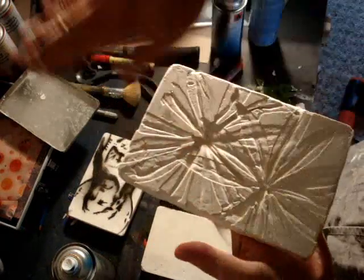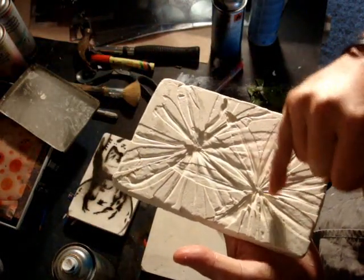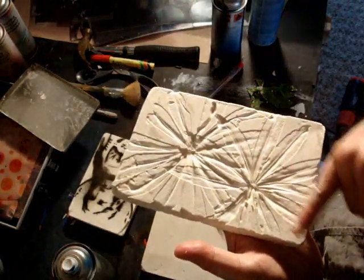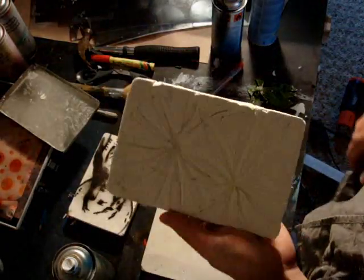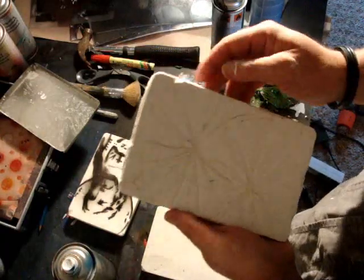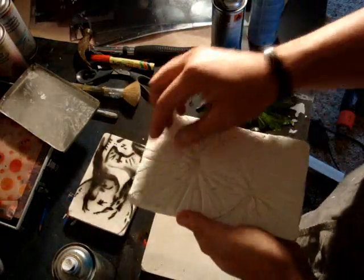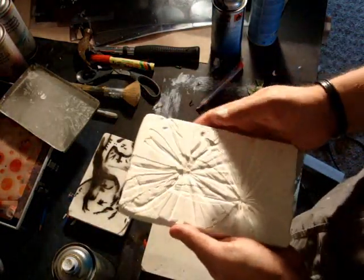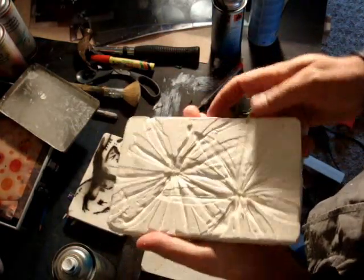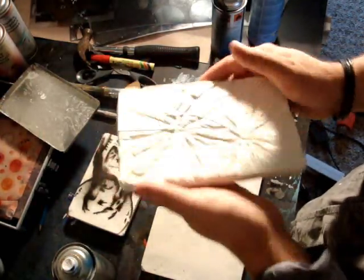Then you can run a roller over it with paint, so it leaves all the recessed areas white and all of the raised surface areas could be green or multicolors. It's just a cool idea — it's up to your imagination what you do. Experiment and try different things like this. I haven't seen it done before, and taking it right to the edge looks pretty neat as well.